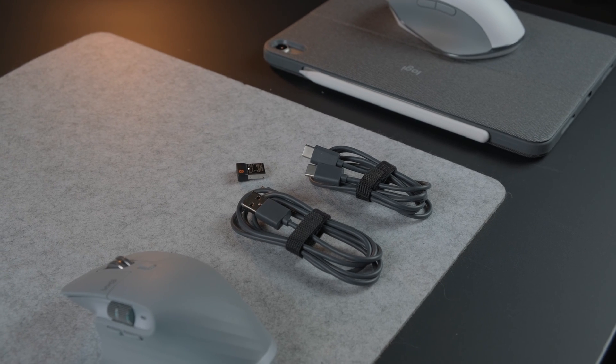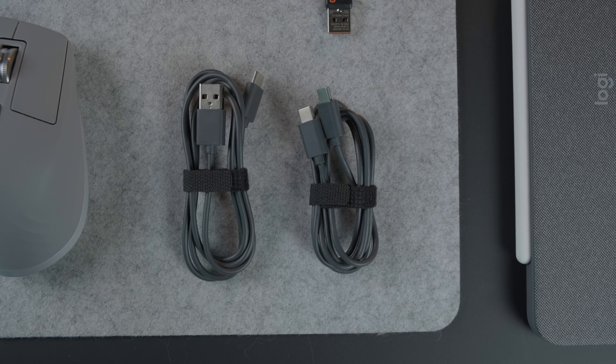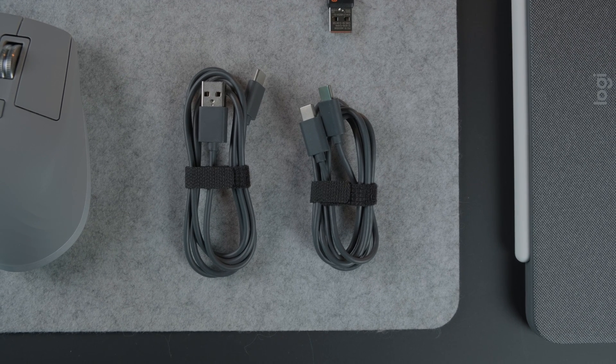On the Mac version of the MX Master 3, the only real difference is that it doesn't come with a unifying receiver and the charging cable has USB-C on the other end. I still think it's worth grabbing the regular version because wireless dongle mode works best — Bluetooth can occasionally have issues on Mac, so just something to be aware of.